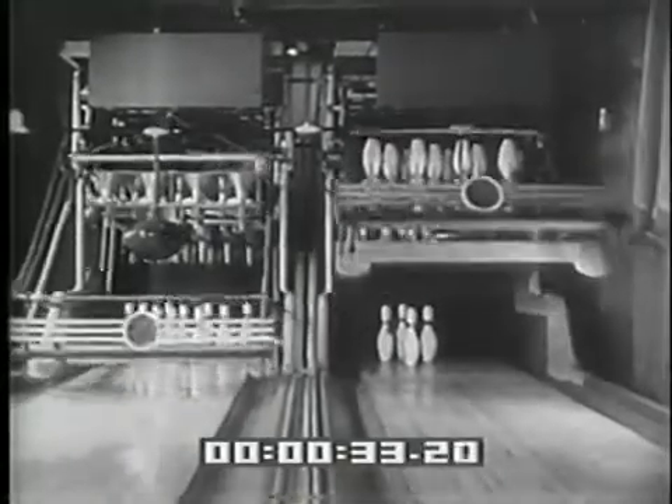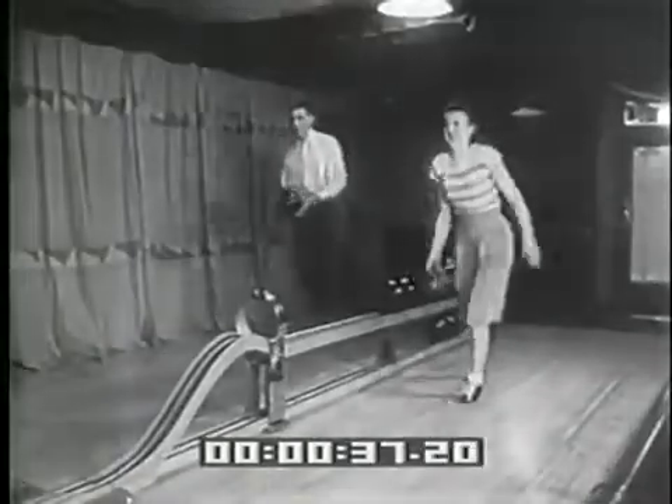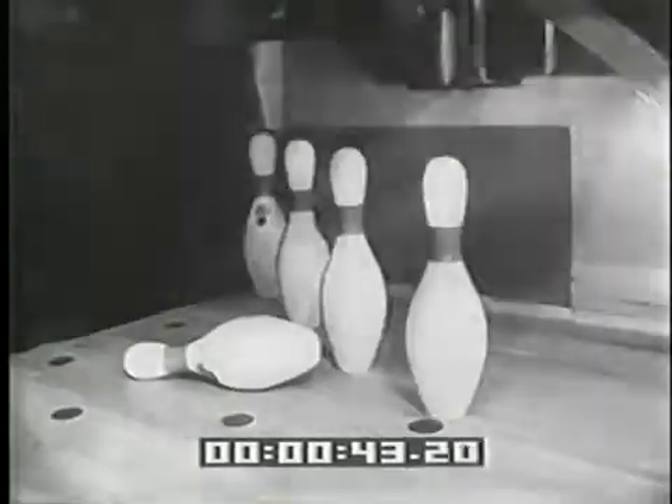Meanwhile, both balls have been returned without a human hand touching anything. Now watch the young lady — the head pin grazed by the ball has entered off the spot without falling.